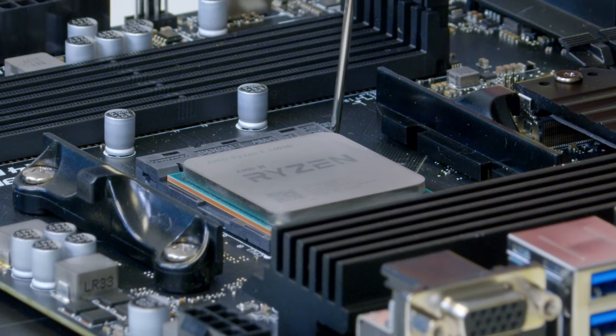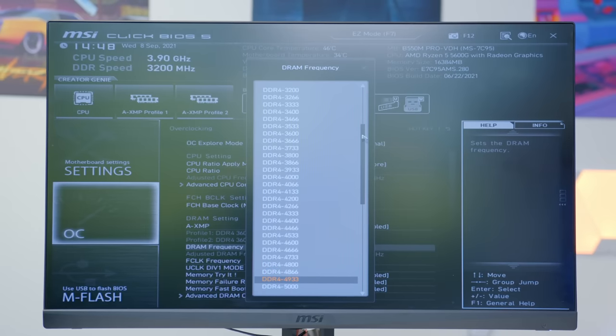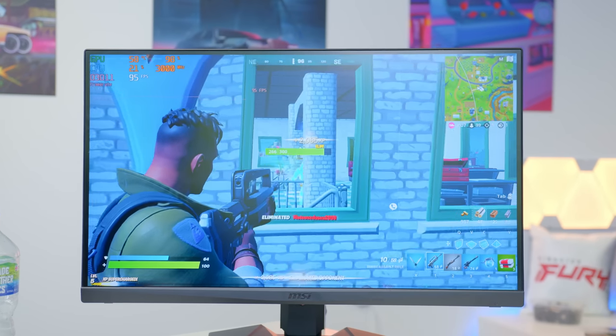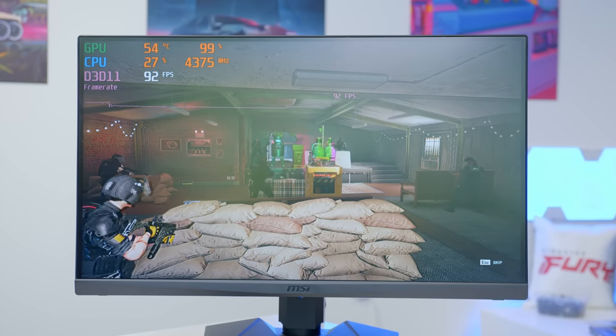I'll be showing you how to put it together from start to finish including cables, wiring, drivers, BIOS — you name it, we're going to cover it all. I'll also be testing the completed system later on in some of my favourite titles and some of your guys' favourite games too.